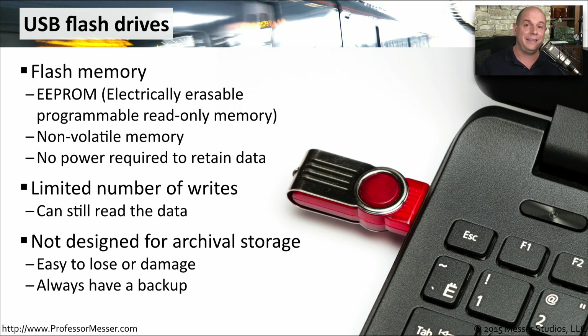These drives are also very easy to lose because they're so small, so you should always have a backup, especially if you're storing something only on the USB flash drive.